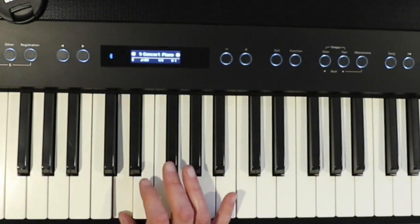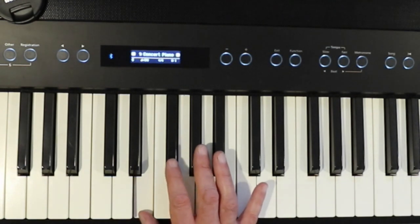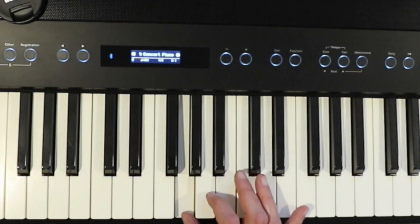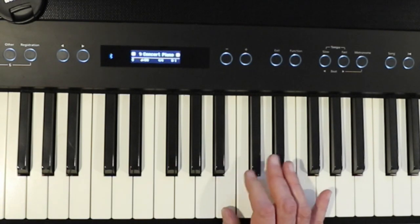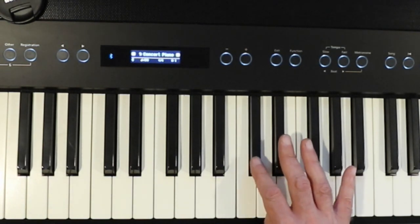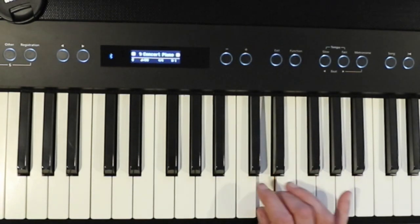From D to E is a whole step, from E to F sharp is a whole step, from F sharp to G is a half step, from G to A is a whole step, from A to B is a whole step, from B to C sharp is a whole step, and from C sharp to D is a half step.